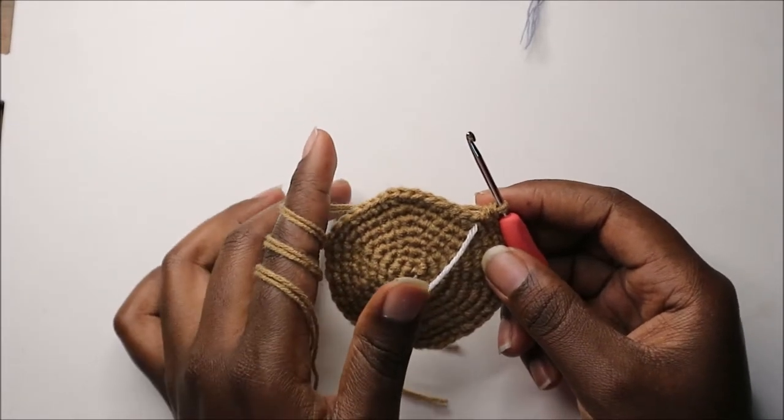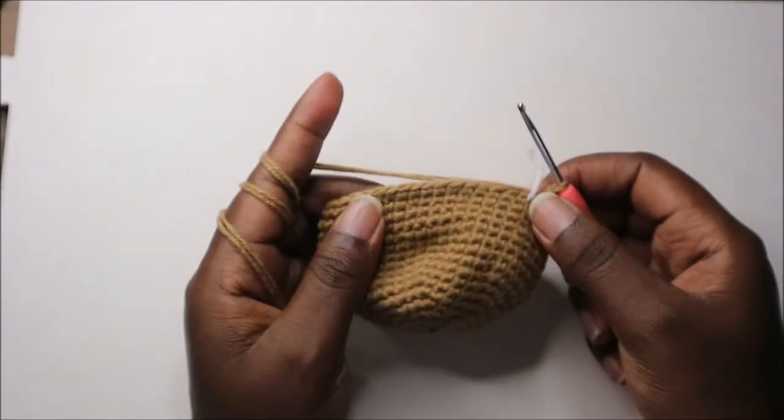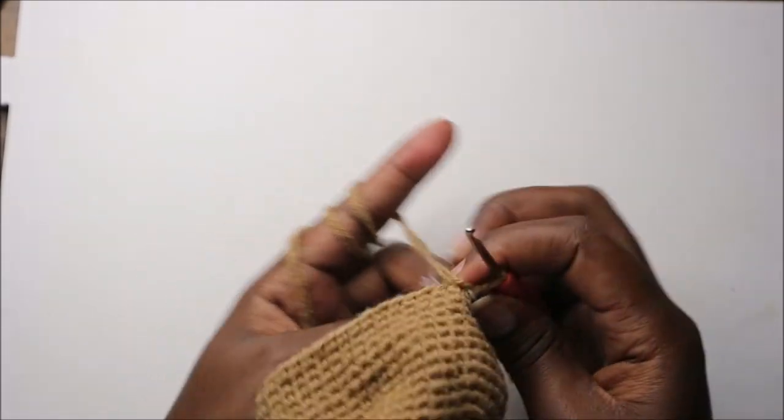So do single crochet all the way around for the next nine rows and I'll see you when you're done with the 17th row so we can start the 18th row together. After the 17th row, this is how our head looks.